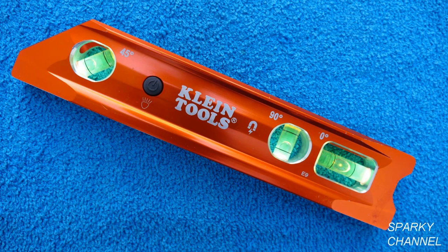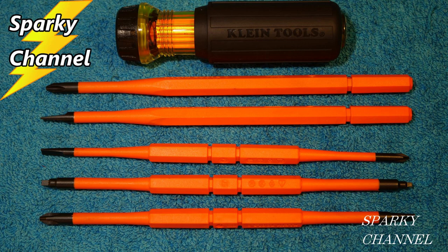I'll also put a link for the Klein lighted level, and a link for the Klein 8-in-1 1,000 volt insulated screwdriver set. Thanks, I hope this video was helpful.